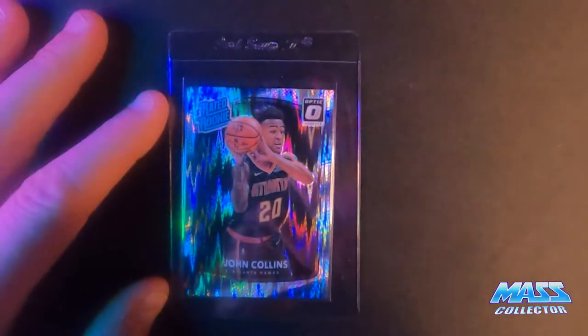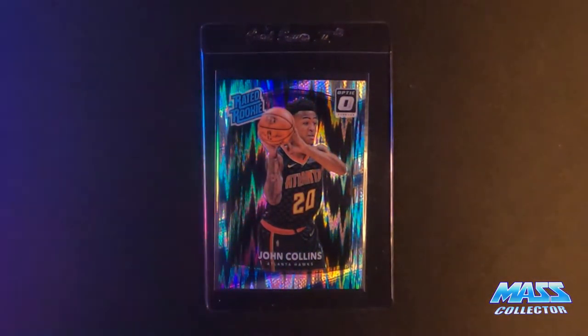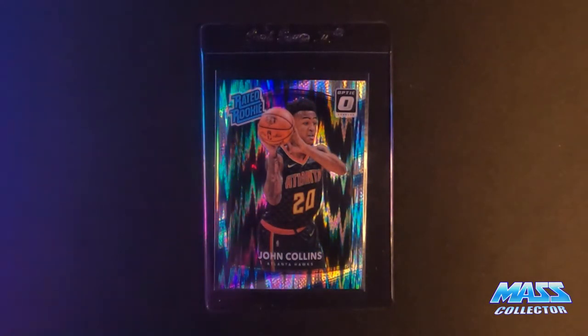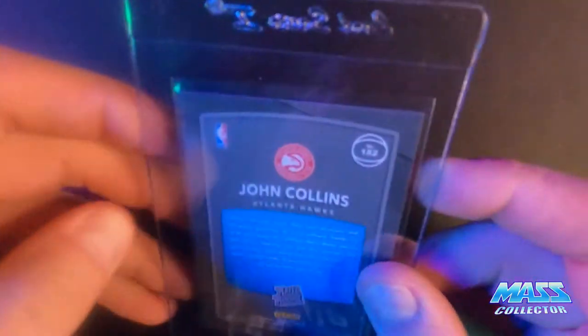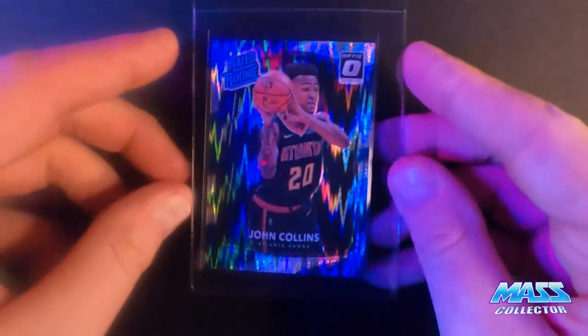And then my last John Collins is the Shock. I'm thinking, again, it's a nine. It's got print lines on the face a little bit — that's pretty much the only thing wrong with it. You can't really see them when it's underneath a card saver, but we shall see what happens with it. It's got a good test too, just to know how they're going to grade that thing.